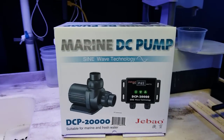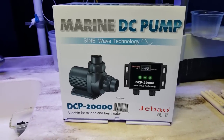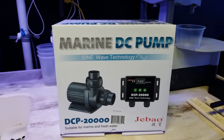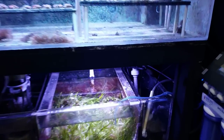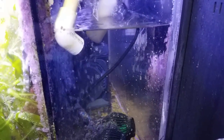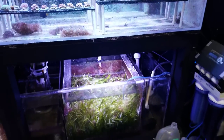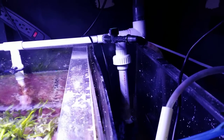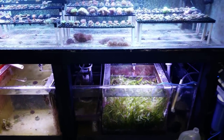We did have a pump issue — those of you who are regular watchers, my old J-Bo went down. So I upgraded to this massive DCP 20,000. I had a J-Bo DCT 12,000 before, and when I went from a 12,000 to a 20,000, I couldn't believe the power difference. That thing is a beast — it barely fits in there. But that's why I love the unions and the PVC. The pump went down, all I had to do is disconnect that union right there, and I was back up and running in a few minutes with a new pump.